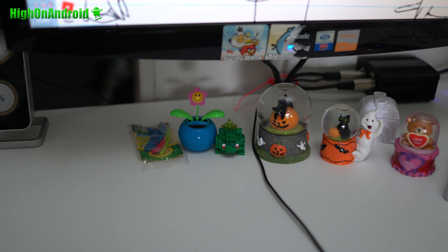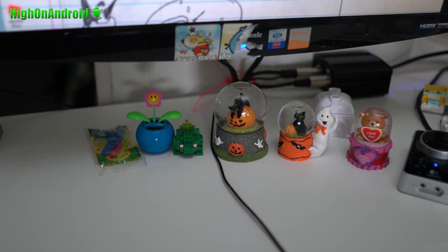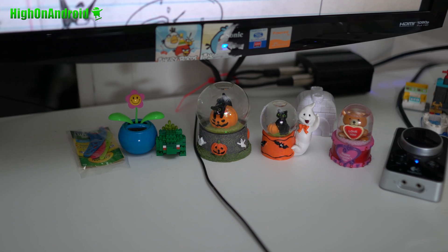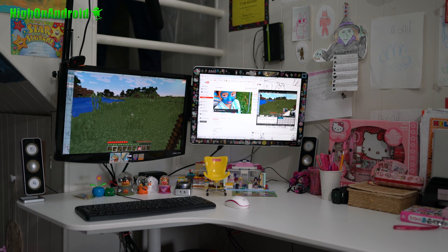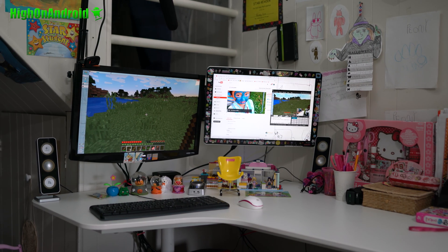I didn't spend a ton of money — I recycled most of my parts, most of the LCDs. I just wanted to really upgrade her setup so she can get to the next level, and it doubles as my own live streaming unit. If you guys want to check out her live stream and see how this setup works, go check it out at Peony Lee on YouTube. I'll have all the links down below.